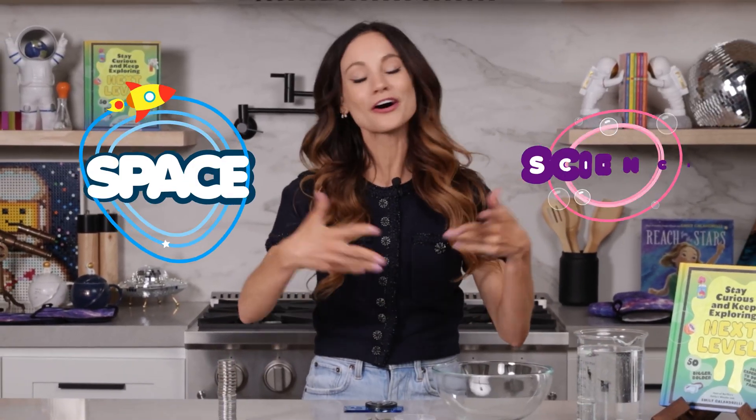All compasses are wrong. And today we will learn why with my experiment: DIY compass. Hi everyone, I'm Emily Calandrelli, MIT engineer and host of Emily's Wonder Lab. And on my channel, we learn about all things space and science.